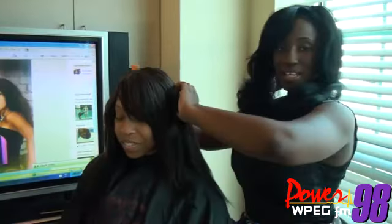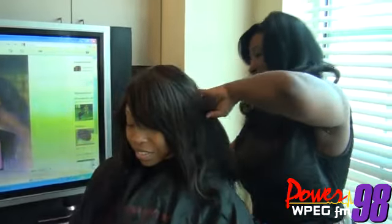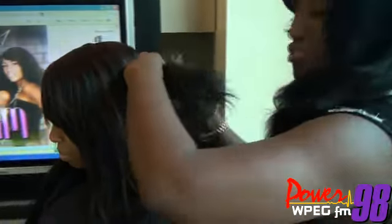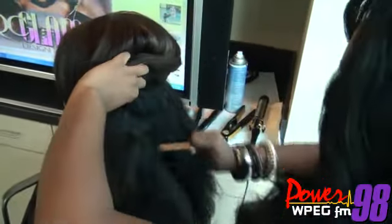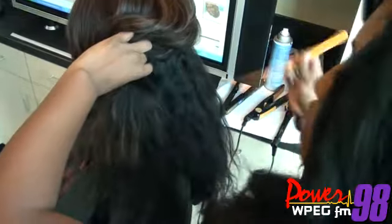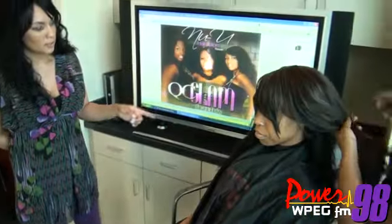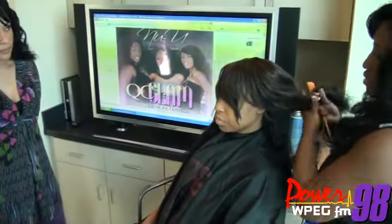We're first going to start off by sectioning the hair, starting at the very bottom. We've already blow dried our hair out straight. You want to go into small sections. I see you have a flat iron — and what else are you going to use? A curling iron? I'm going to use a large barrel curling iron, about a half inch.